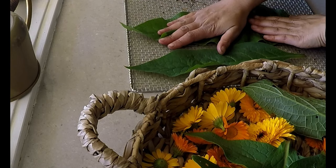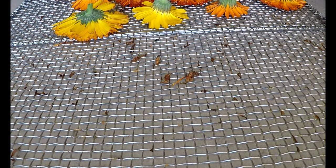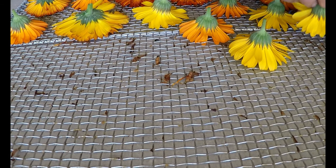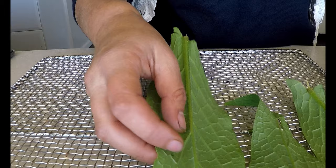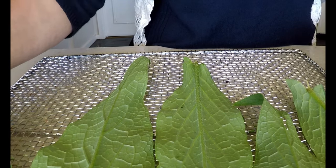Combining the two creates an absolute powerhouse salve. To make the oil infusion for the salve, I place the calendula flowers with their stem and comfrey leaves on a tray from my dehydrator. You could air dry them, but I'm wanting to make this in a hurry to repair our skin. I dry them on low for a few hours, extracting most of the moisture. If I don't do this, I could spoil the balm and cream that I'm going to make with the extracted oil.